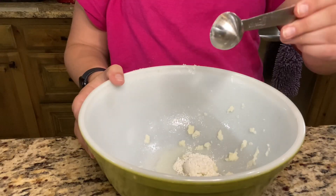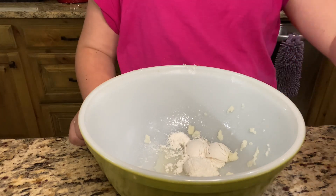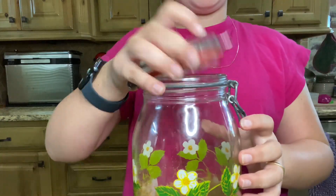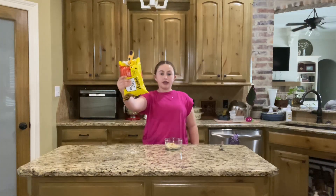Three tablespoons of flour, one tablespoon of brown sugar. Time to add chocolate chips.